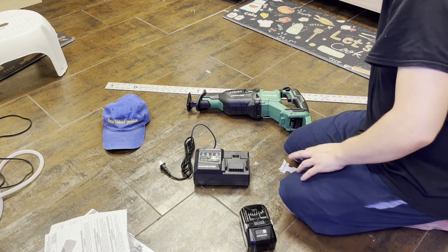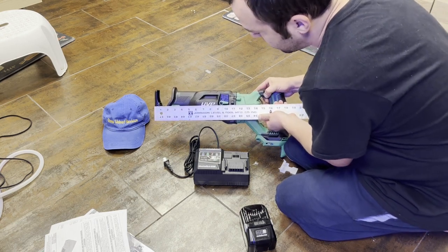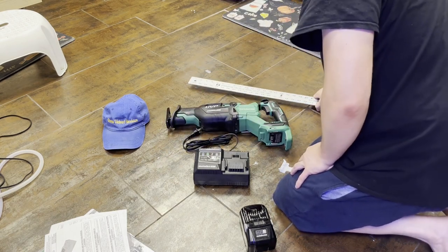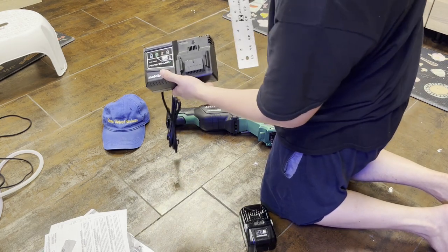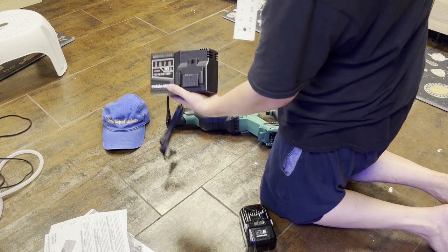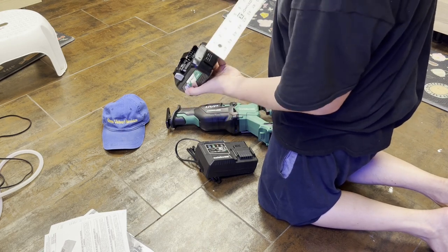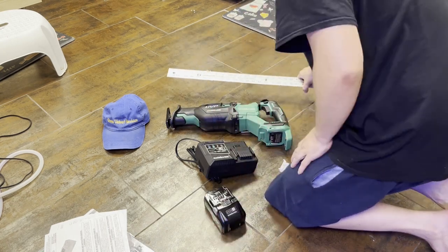We are going to come back with reviews, comparisons, all that other stuff. Here's the size of it — with it pushed all the way in, you're looking at about 18 inches. The charger is a little over seven inches by four and a half inches, and the height without the battery is about three inches. The battery itself is about a little over five inches in height, about three inches wide, and the width is three and a quarter inches.